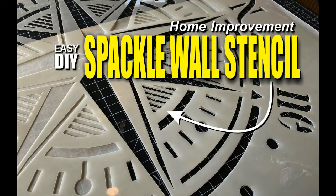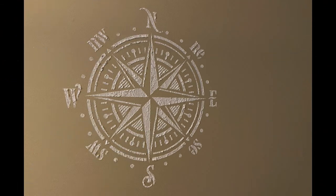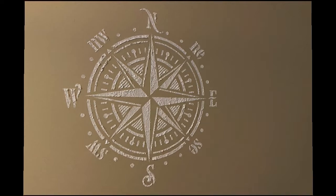Welcome to diyeasycrafts.com. Today we're going to take a look at how to do a raised spackle wall stencil. The particular design we're going to be doing is a compass rose, a nautical design, and this can be done with spackle or stucco.